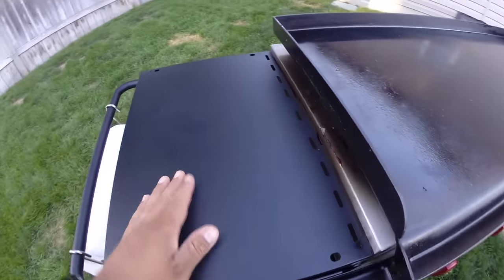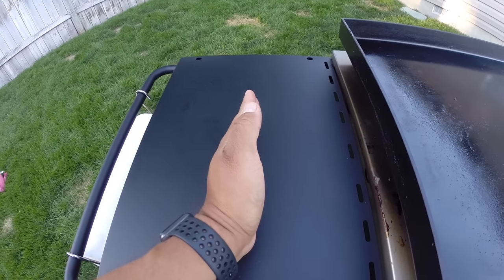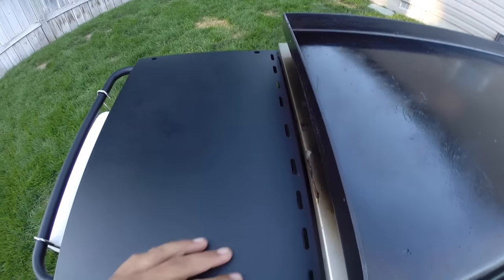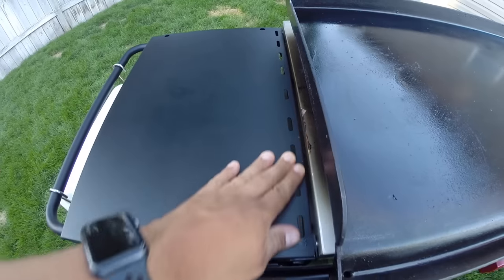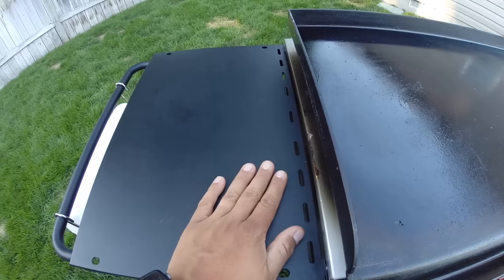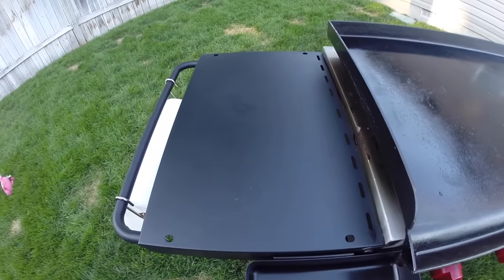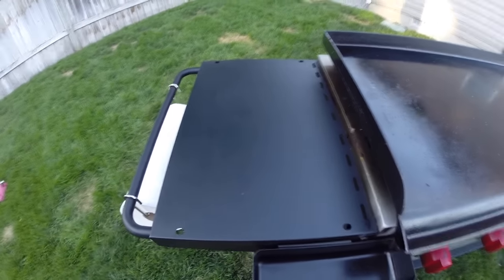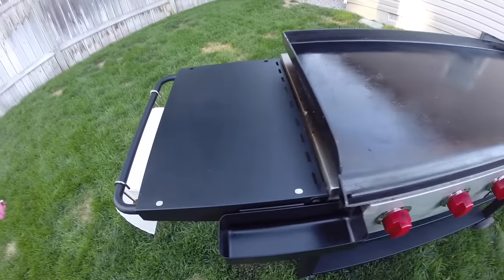The side shelves get very hot — there's probably about a 50 to 70 degree difference from the middle of the shelf outward, just from all the heat coming off the griddle. There are slots to help dissipate the heat, but in reality they help a little; there really need to be more slots. This isn't necessarily a Camp Chef issue — it's pretty much every griddle I own — but I do avoid putting things on the shelves for that reason.